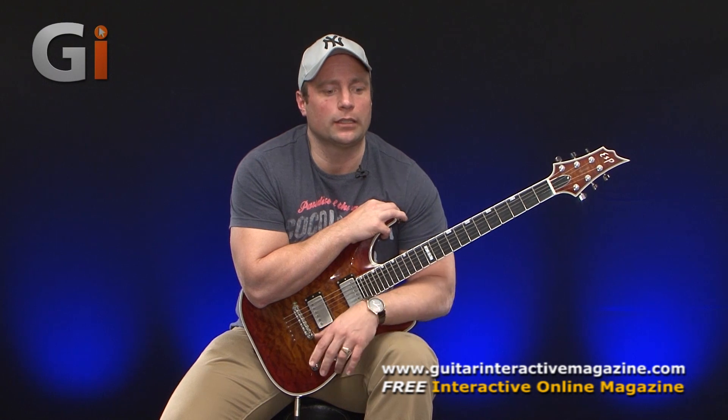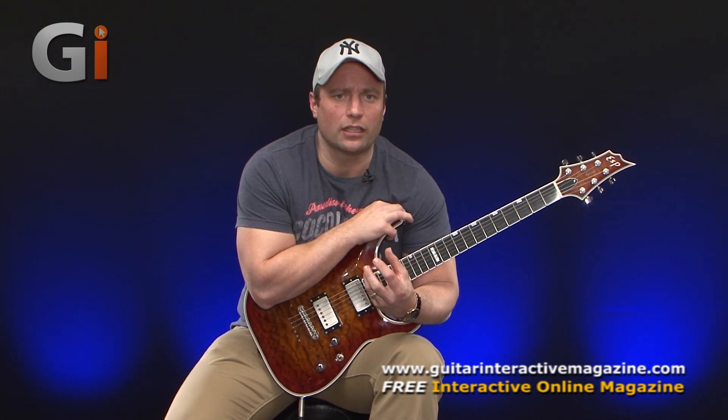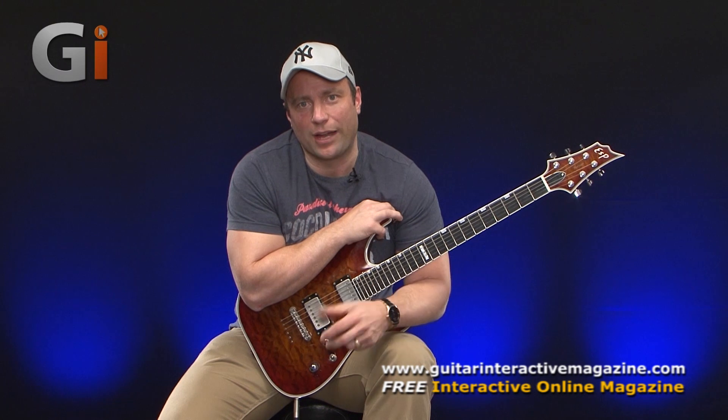So vibrato, there's lots of different ways that you can approach it. I'm very much into feeling your way through vibrato. It's really important to just feel how it works with the left hand and kind of get into the flow that way.